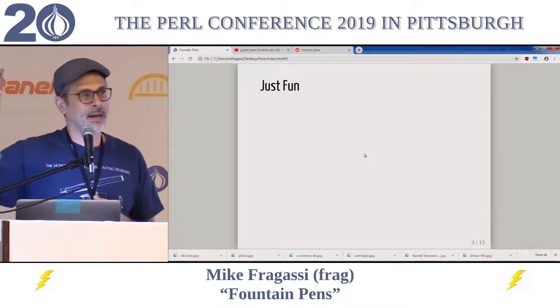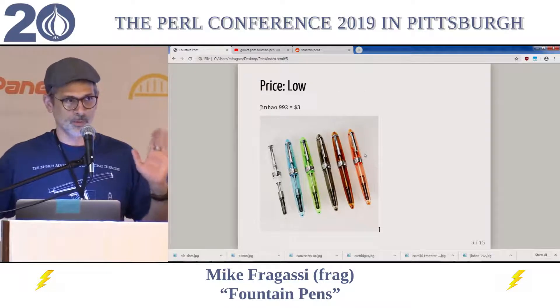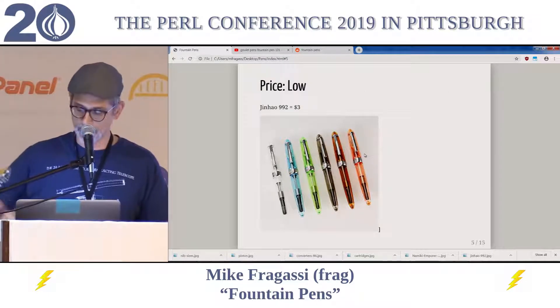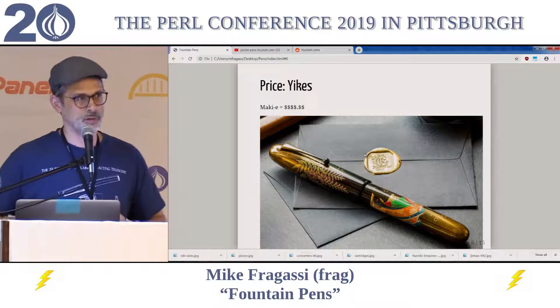This pen I'm waving around in my hand right now is a Jinhao 992. The prices range from very low — this Jinhao that I've got in my hand right now is only about $3 online — up to Maki-E Japanese lacquer, which will cost more than your first used car cost.